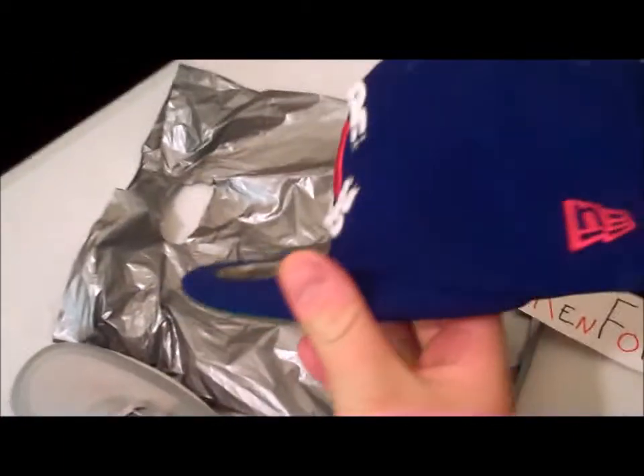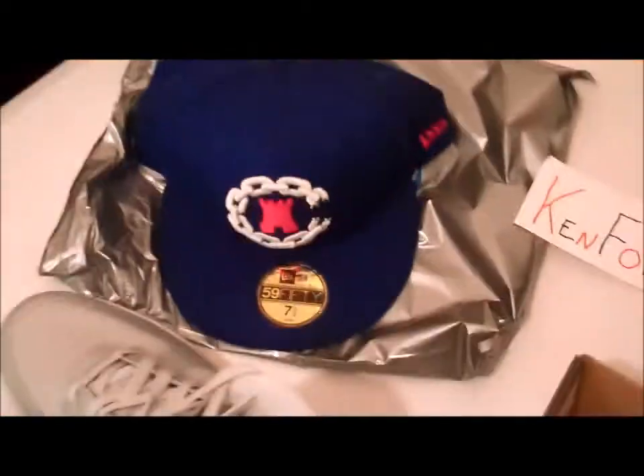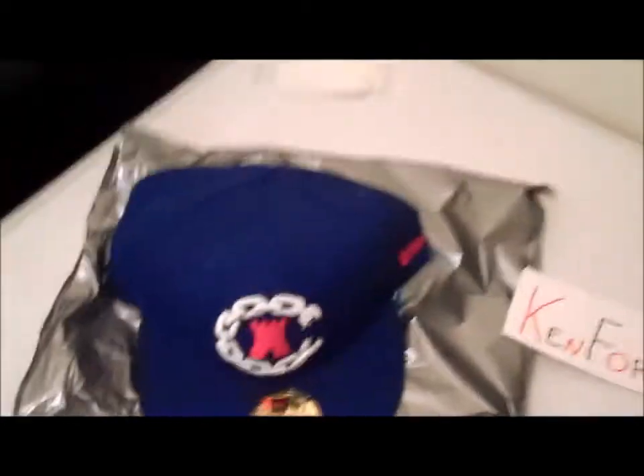Also, while I was there, I went to Hat Club and picked up a sick Crooks hat - got the navy blue, red, and white with the new Crooks symbol on the back, which I think is awesome. There's the red liner on the side. Picked that up to go with my True Blues and my LeBrons.